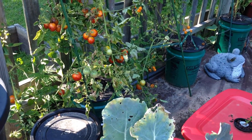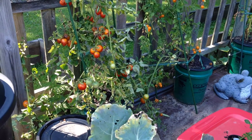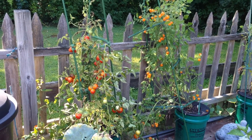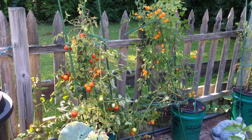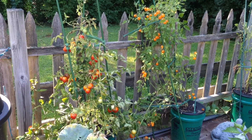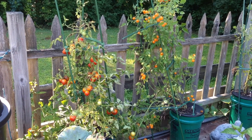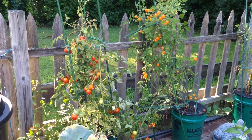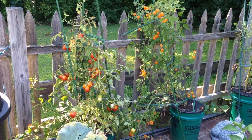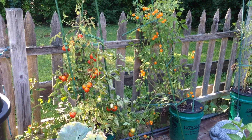Tomatoes are notorious for using a lot of nutrient. However, each of these tomato plants are growing in a five gallon bucket. You can see that they're doing quite nicely. The Sun Gold tomato plant and the Fourth of July tomato plant have produced quite a number of tomatoes and continue to do so. Now it's August in Zone 5A. I can switch this over and use the same system for peppers or most other plants.